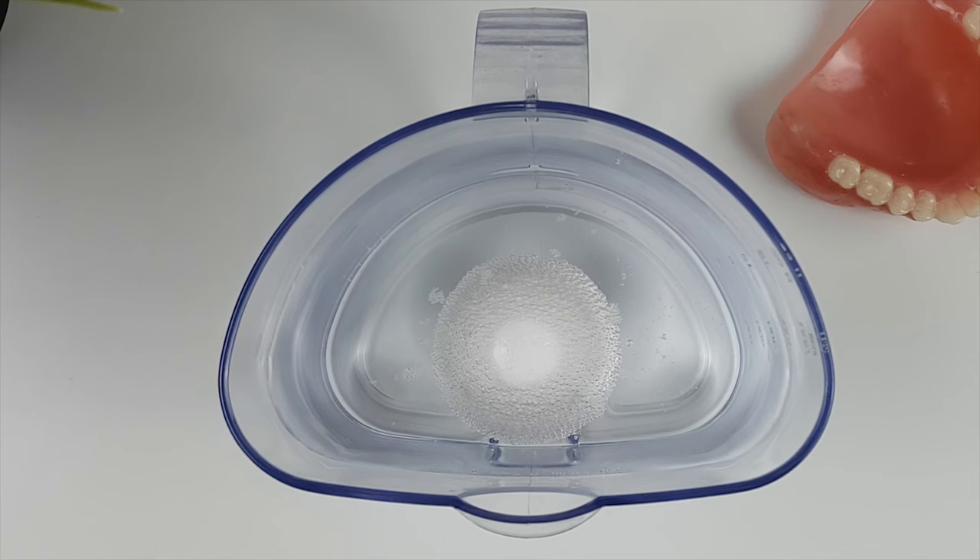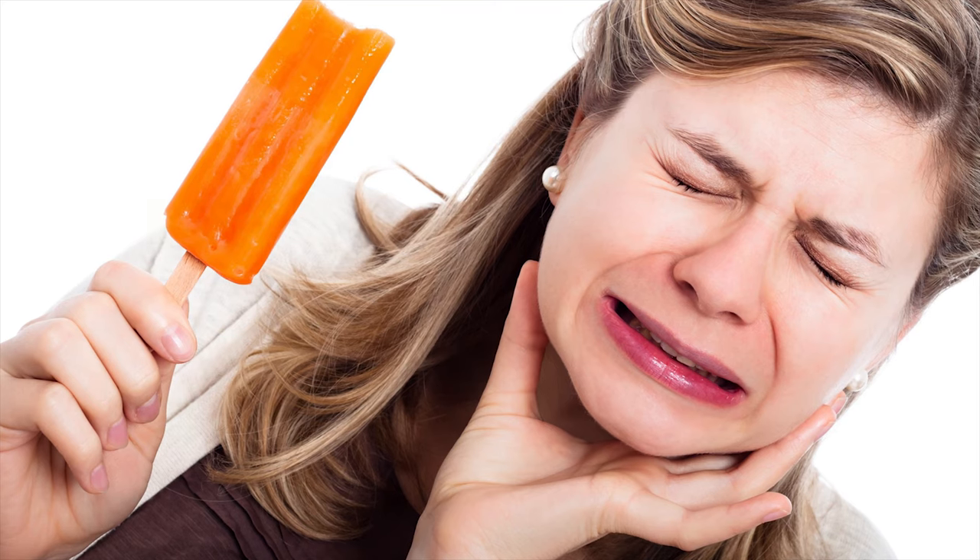As calcium carbonate along with other minerals deplete, the enamel on the tooth weakens and dilutes, leading to sensitivity and cavities.